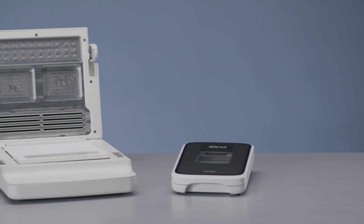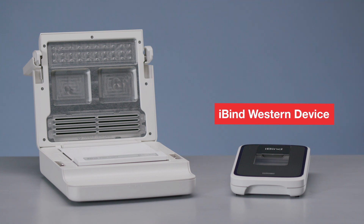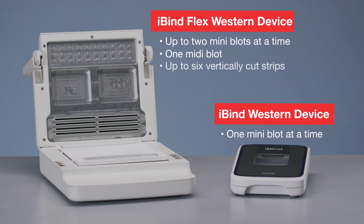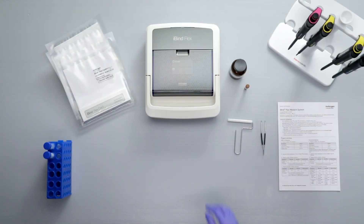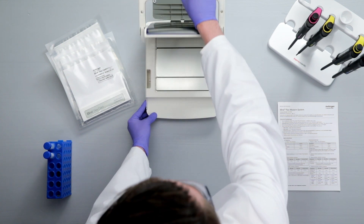In this video, you'll learn how to use the iBind Western Systems. Two iBind Western Systems are available: the original iBind Western device, which accommodates one mini blot at a time, and the iBind Flex Western device, which accommodates two mini blots, one wide format mini blot, or up to six vertically cut strips at a time. The iBind Flex uses interchangeable well inserts to accommodate the blot format.